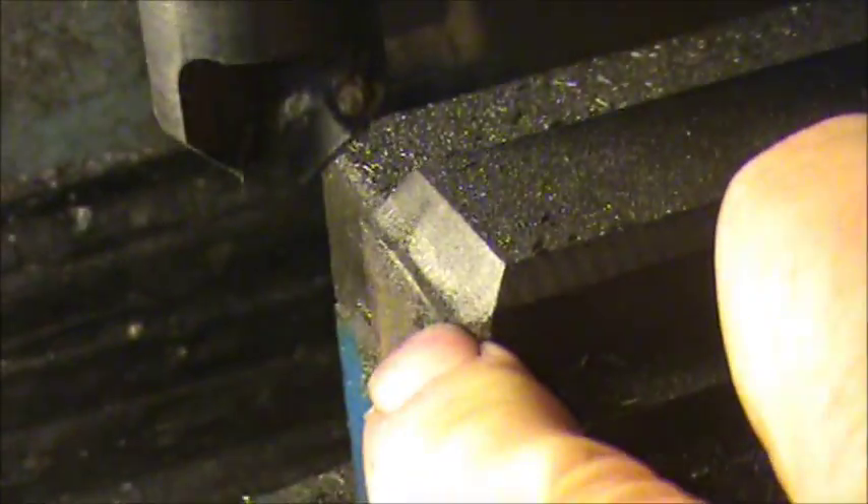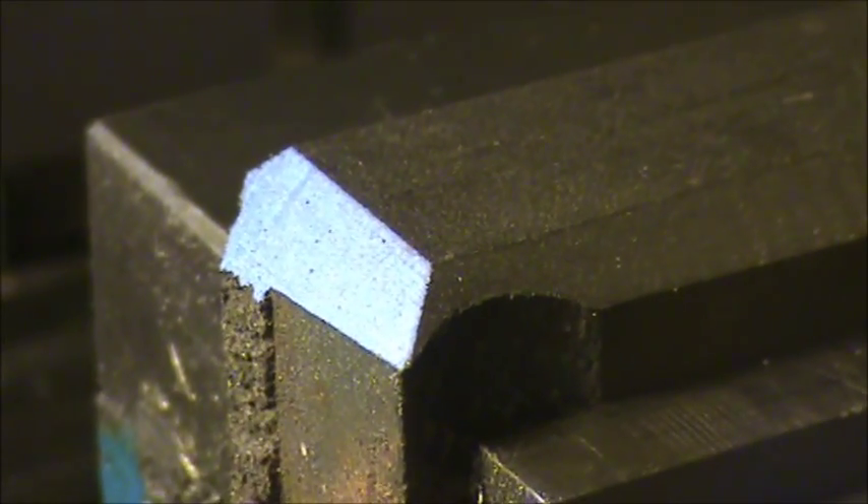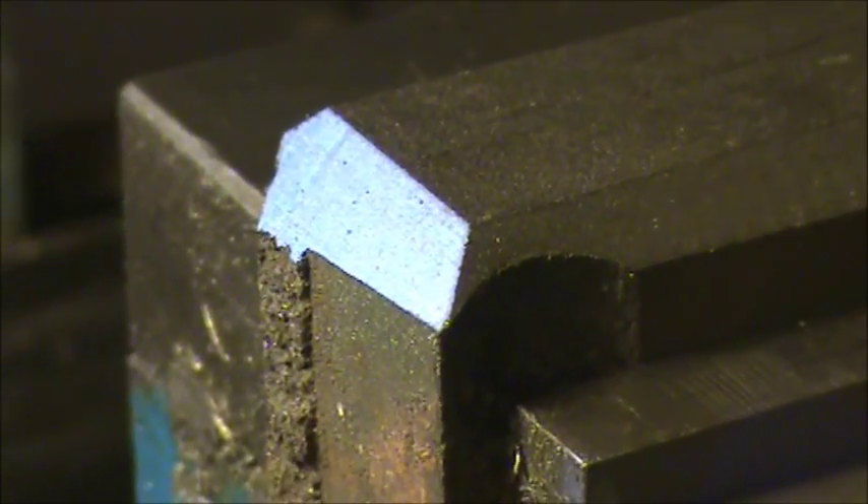Right there I was cutting deeper than the carbide — the carbides are only about a half-inch long, so you can't take a really super big bite with it. But this is the result.